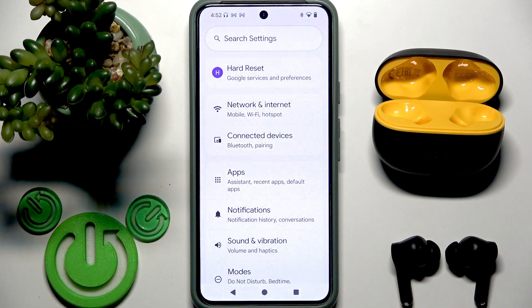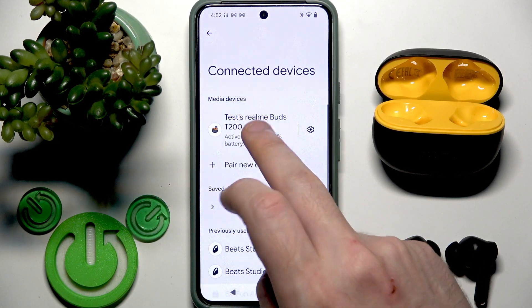So go to Settings, then Bluetooth, and tap on your earbuds in the device list and it will reconnect with your iPhone. You can try to do the same on your Android device because sometimes it happens that the device doesn't want to reconnect automatically. So check it.